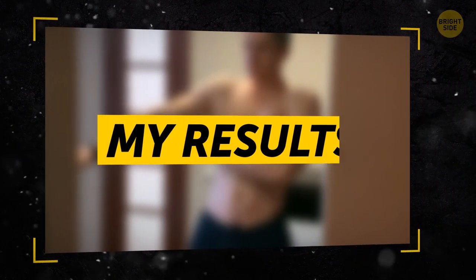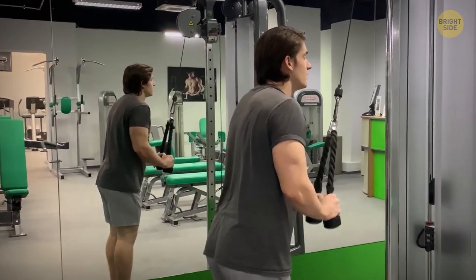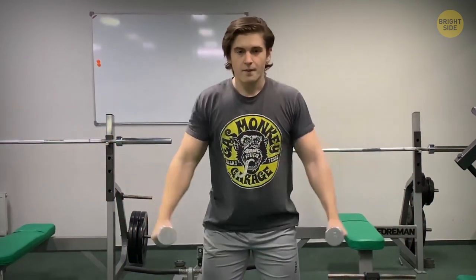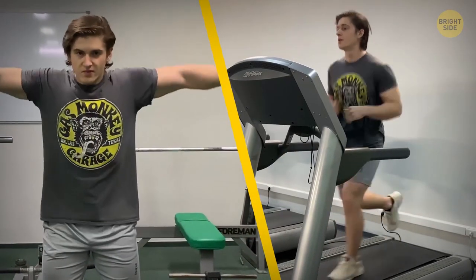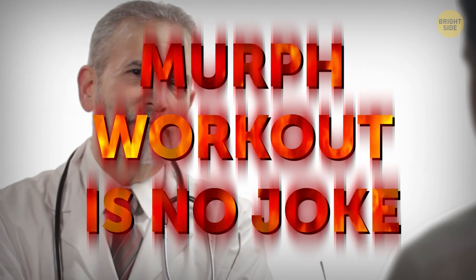Before I start telling you how I prepared for this challenge and what my results were, I want to make it clear that I'm a pretty fit person. I go to the gym 3 times a week, and my workouts include both weight lifting and cardio. If I were a fitness noob, I'd never even think about going through this challenge, because it can be dangerous for your health! And even having extensive gym experience, I still consulted my doctor to make sure my body could endure this ordeal. The MRF workout is no joke, folks!